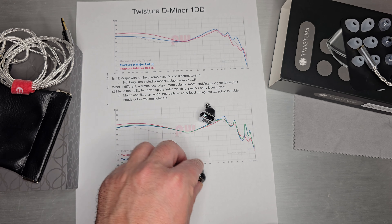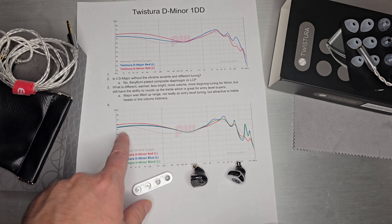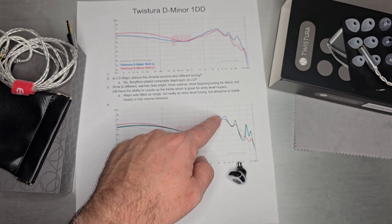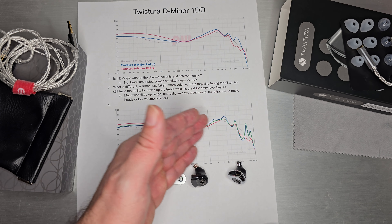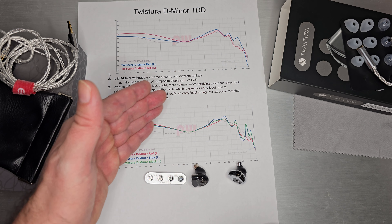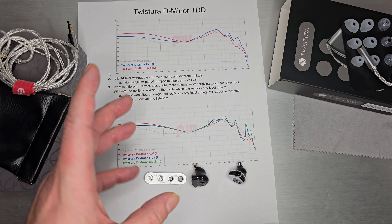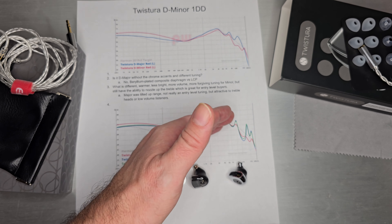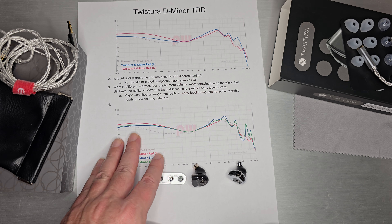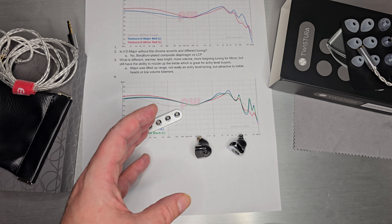You can change nozzles and get a slight difference even in the bass, which you can see in the measurements — the red nozzle gives the most bass, while the other two nozzles drop it down slightly, which may or may not be audible. What will be audible is that the treble levels bump up, in the same way they did on the D Major. Starting with red at the lowest, you then have the black and the blue — the blue is pretty up there, right in the league of where the D Major was. As an entry-level listener, start with the red and work your way up.